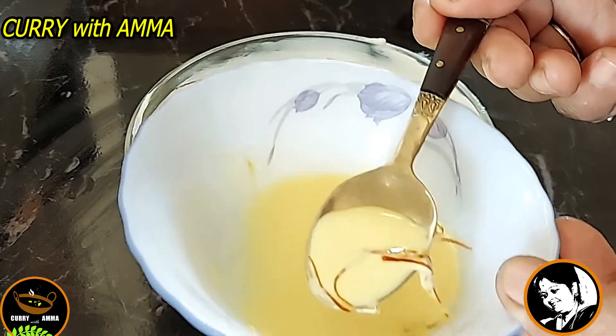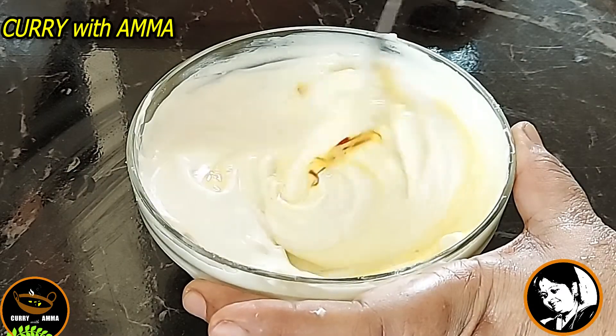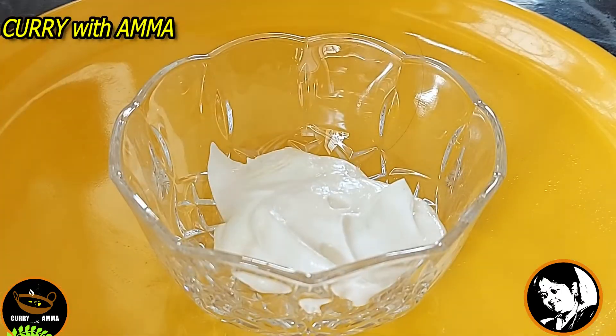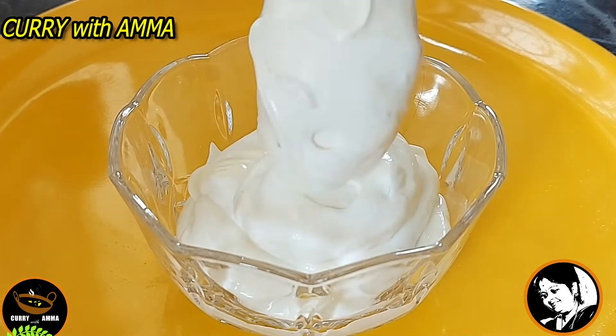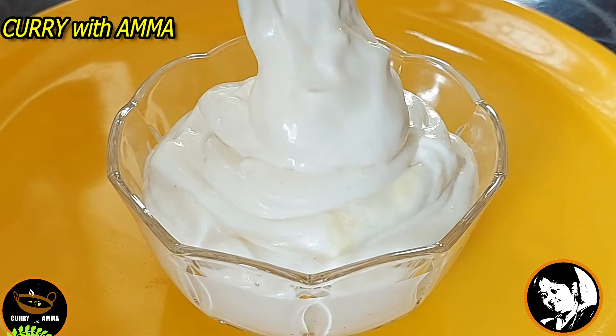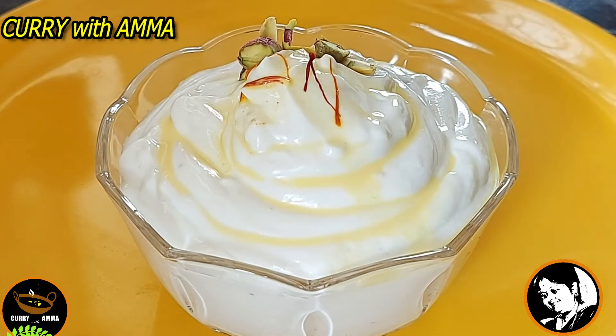It is a very good dressing — very flavorful and a very popular dessert. You can make it in rose flavor, pineapple flavor, or mango flavor. It goes well with chapati, puri, and pattora.